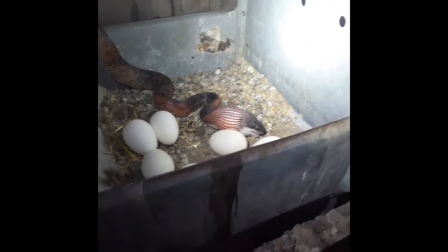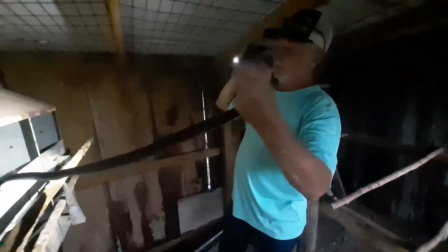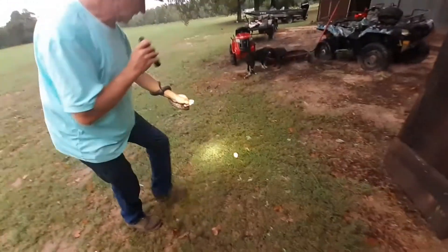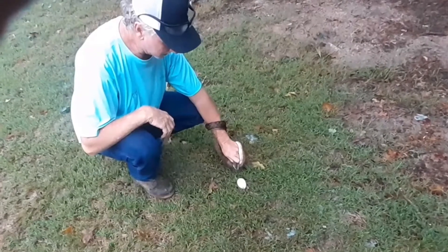I'm gonna try to catch this one — hopefully it won't bite me — with that egg still in its mouth. It's a pretty little guy. Get the egg out. It's amazing how they can swallow those eggs.